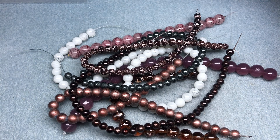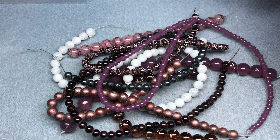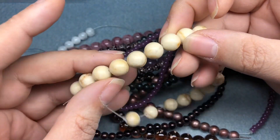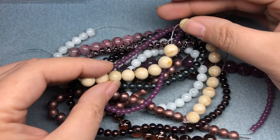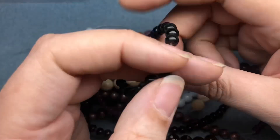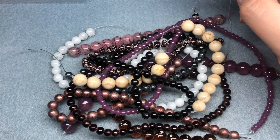Then we have 4mm plum jade style glass beads on a 16-inch string. We have 12mm beige jasper gemstone beads on a 7-8 inch string — these look like caramel creamer. I know this is called Crystal Moon, but I'm getting a coffee vibe. Then we have 6mm black onyx gemstone. Yeah, those are nice.